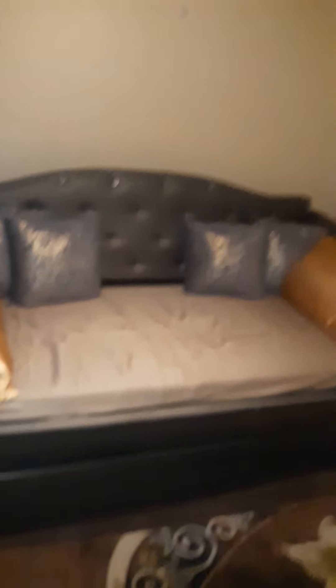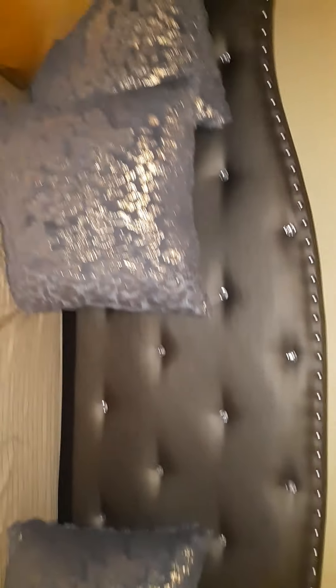So the detailing on the bed — I love it. It looks like it's gray but it has gold hues so it looks more pewter. That's why I went with the golds in here. However I think I'm going to try to find some different pillowcases, just a little darker.